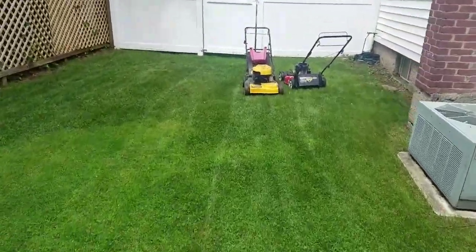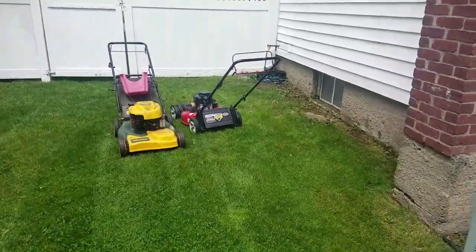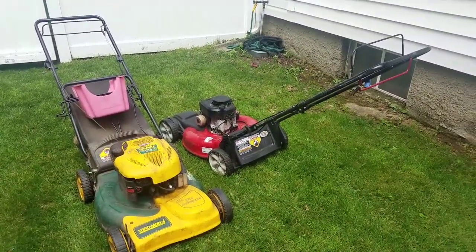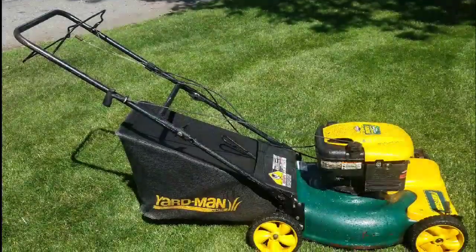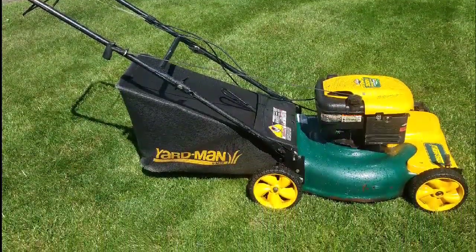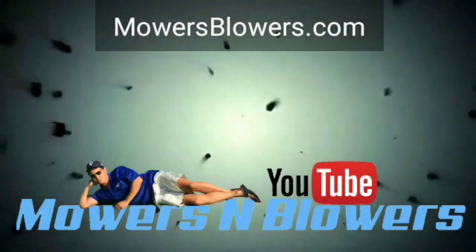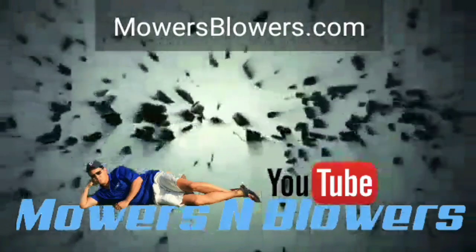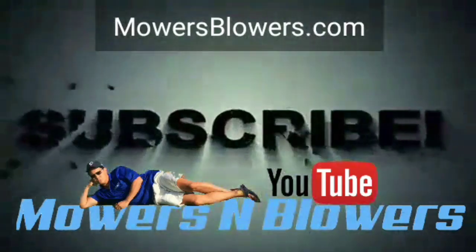Today I've got two of them to wash. Here's Mowers and Blowers car wash — or lawnmower wash. This mower was an easy fix: all I needed was a drive handle and to adjust the cables. Anyway, follow me on Mowers Blowers on Instagram. See you guys next time, bye!